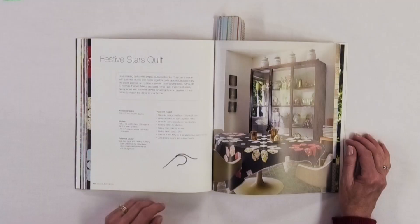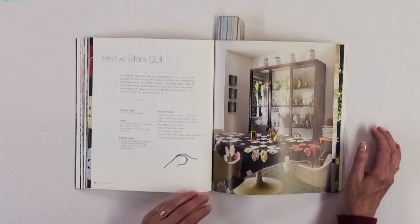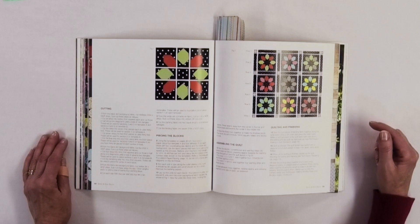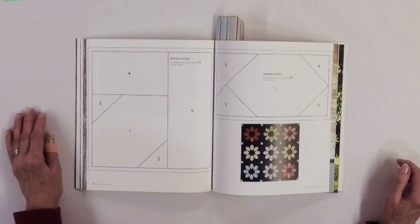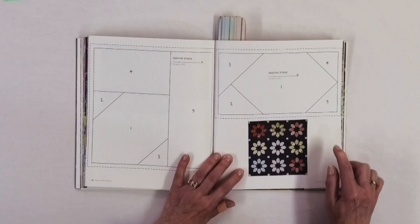Then we get to a more traditional looking quilt called Festive Stars. This one uses black fabric with white polka dots for the background, and the cornerstones are white with black. You don't have to use polka dots, but it's really effective in this quilt — and who doesn't love polka dots? It would make a cute little table topper.